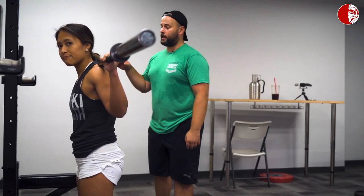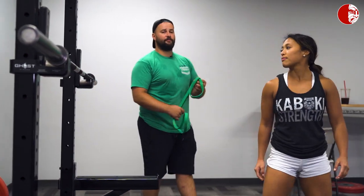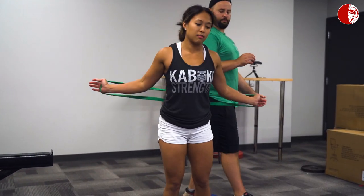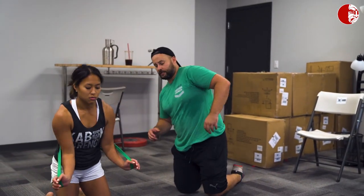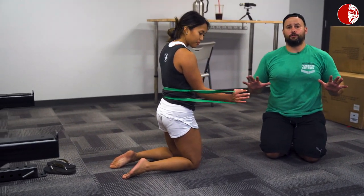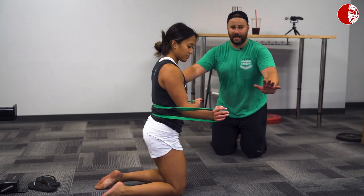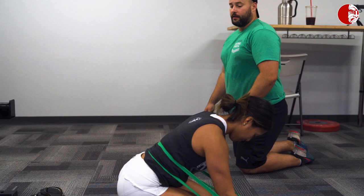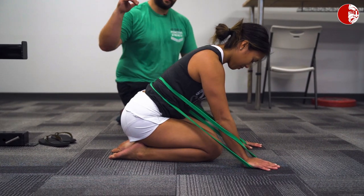Instead of focusing on hip circles and things of that nature to fix this fault, we're going to take it back and focus on foundational breathing and bracing mechanics. One of our favorite drills is a band-resisted lumbar expansion drill. We use a fairly heavy band. The setup involves putting the band around the hands — almost like a banded push-up position — then anchoring the band onto your lower back with as much tension through the hands and lower back as possible.